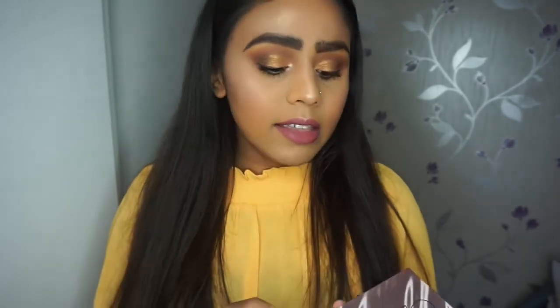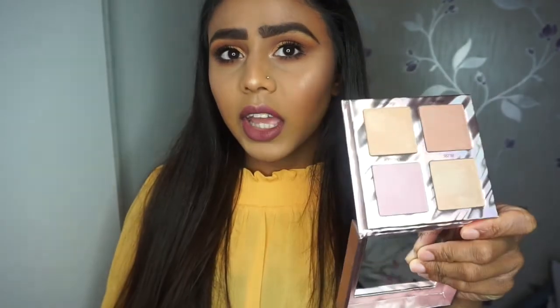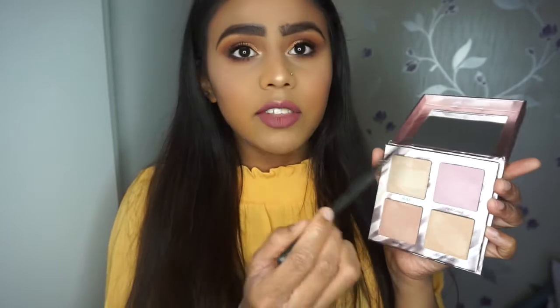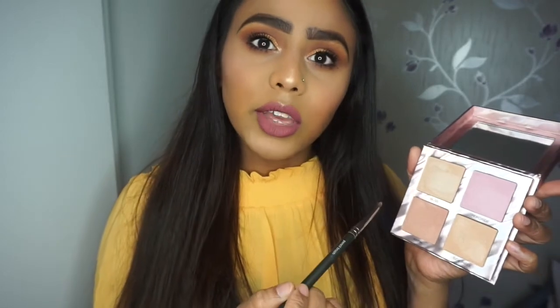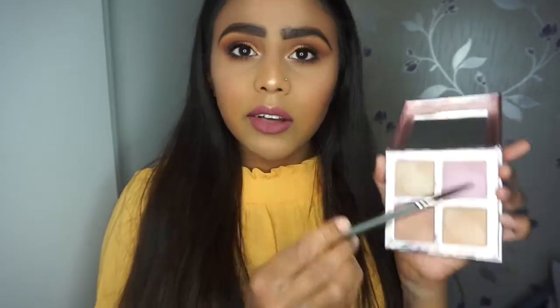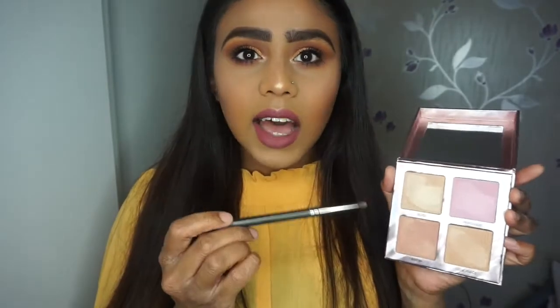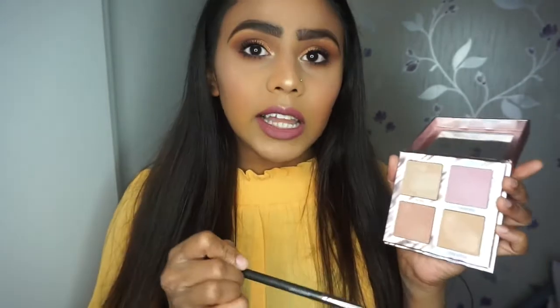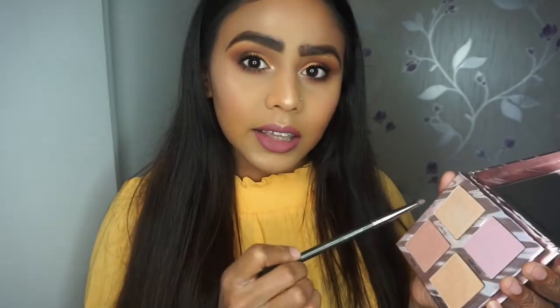I bought this from Debenhams in store and it retails for 27 pounds, which I think is quite good and very affordable seeing as you get four shades. They're universally going to suit every skin tone — the ones at the top more for light to medium skin tones, and the ones at the bottom for medium to dark skin tones. I think I could actually get away with using all four. If I want that intense highlighter I'd go for Bliss, but on a regular basis I'd go for the bottom two.